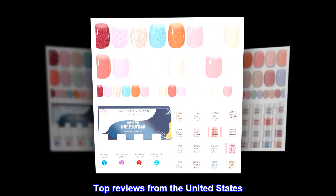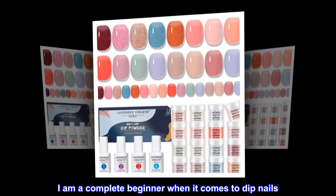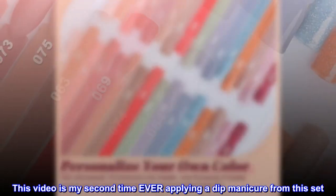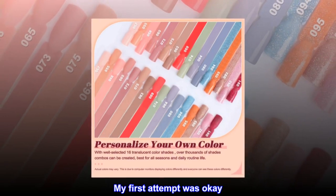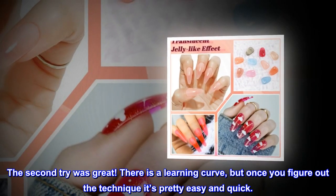Top review from the United States — works great, easy to use. 'I am a complete beginner when it comes to dip nails. This video is my second time ever applying a dip manicure from this set. My first attempt was okay, the second try was great. There is a learning curve, but once you figure out the technique, it's pretty easy and quick.'